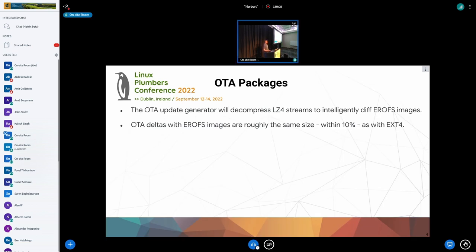Probably the most difficult part of integrating EROFS into Android was our OTA system. It has a pretty sophisticated block differencing scheme which doesn't really work with compression. So what we had to do was compare two images, decompress the LZ4 streams inside them, diff that, and then recompress them. That strategy was super effective — we got our OTA deltas with EROFS roughly the same size as EXT4.